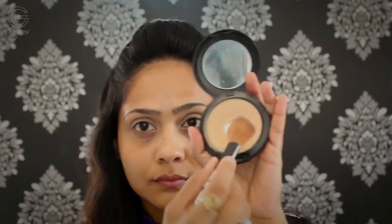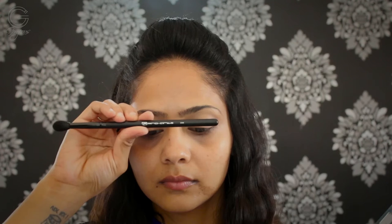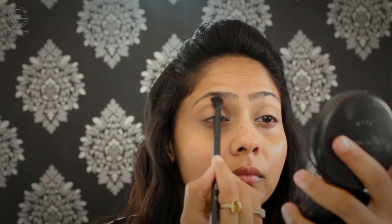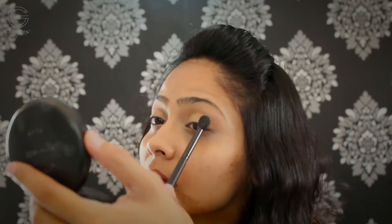Then I'm going in with my MAC Studio Fix powder and setting all of that using a powder brush. Before setting, I just use my fingers to smooth everything out. Then I'm using this shade from my Icing palette with my Pro Art brush, using this as a transition shade and blending it out in my crease, using a circular and wiper motion to blend. I'm doing the same on the other eye.